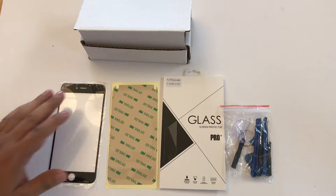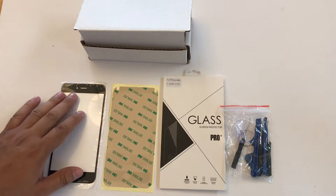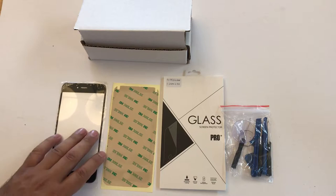This is a double-sided adhesive tape. You're going to peel this off, put it right underneath this screen, and apply it to your phone. This will help it stick to it.